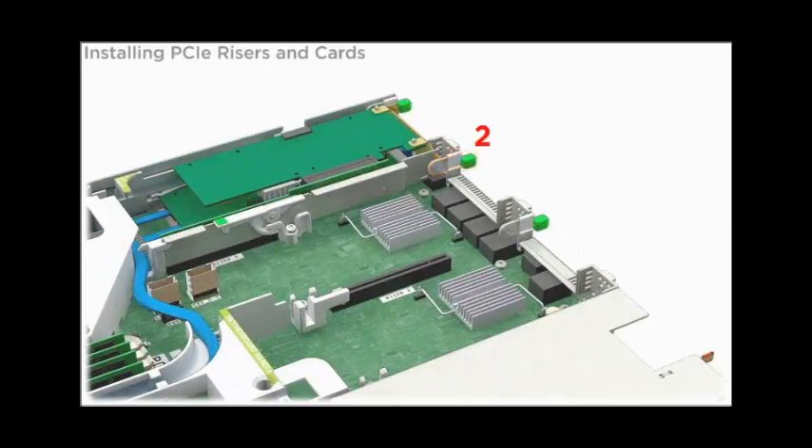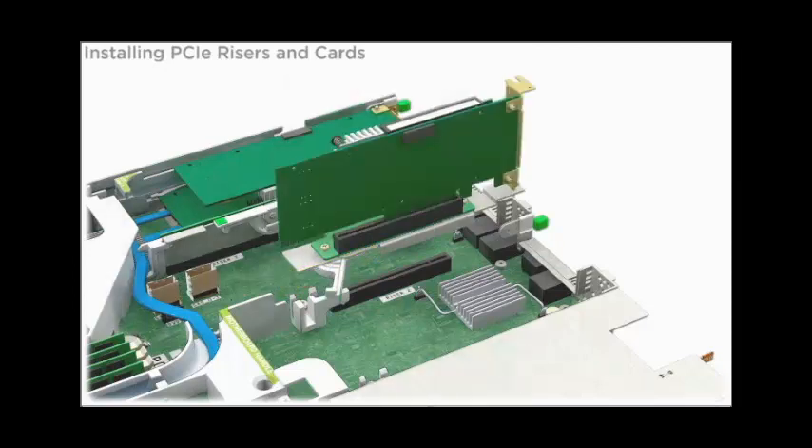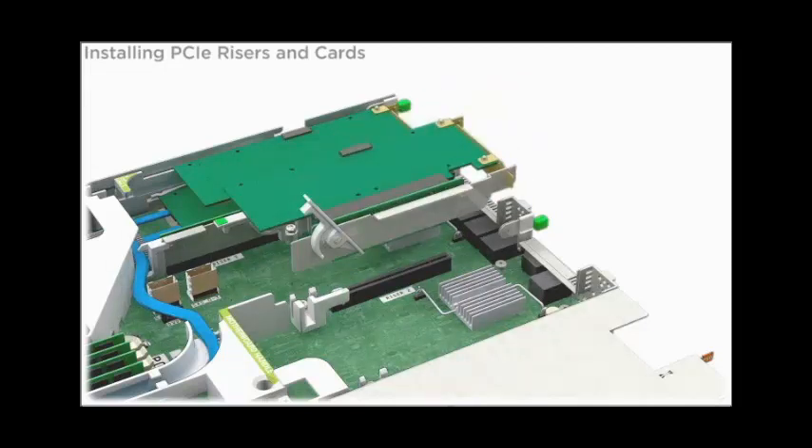PCIe slot 2 is the middle slot. Ensure that the green tabbed latch at the rear of the server and the release lever on the riser are in the upright, open position. Lower the PCIe riser assembly into the server, ensuring that the connector on the riser is fully engaged with the connector on the motherboard.